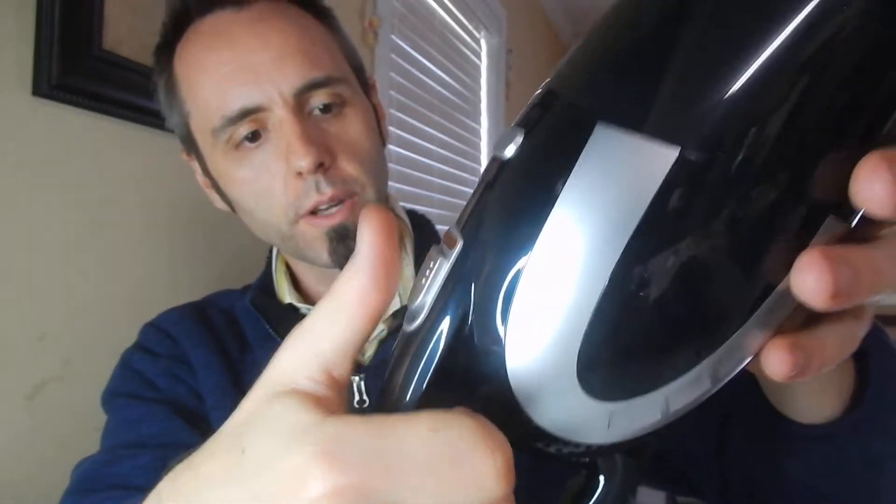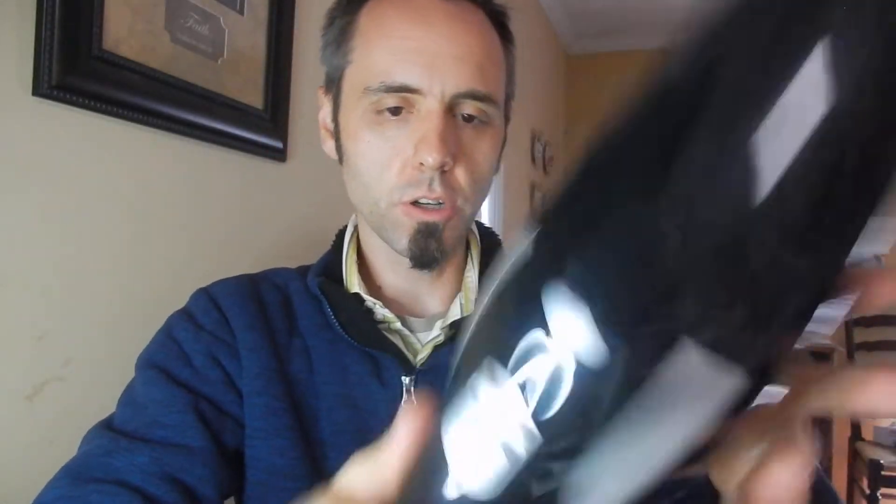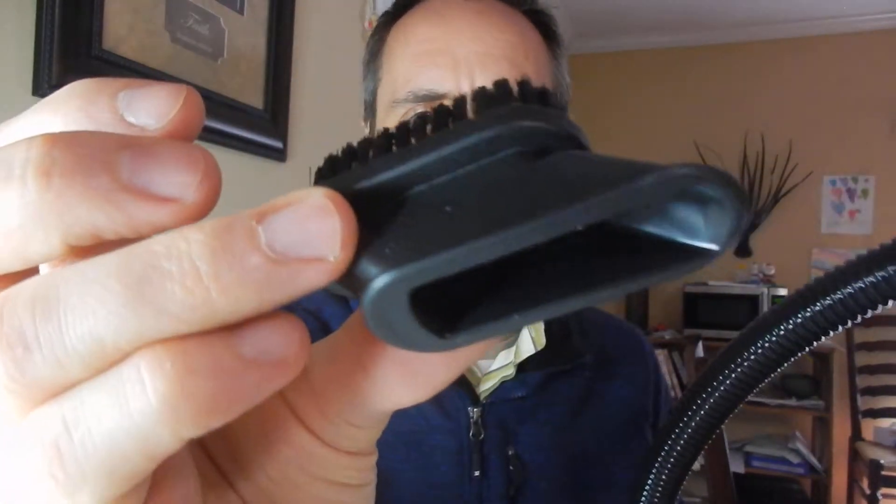There's an on/off switch here, so it's only one speed, I'm assuming. These are the attachments — this crevice tool obviously goes in like that. It's not very long. I feel like whenever you're getting in between your seat and your console you want to get way down in there. Oh, I guess that's what the hose is for! So you pop that on and then you can move this wand thing around in there — that's pretty nice. I like this flexible wand.